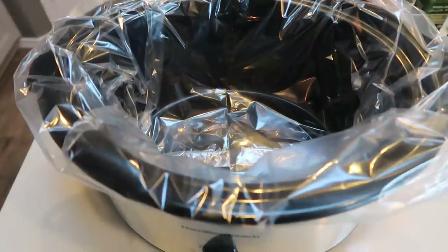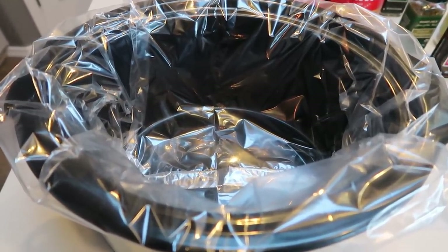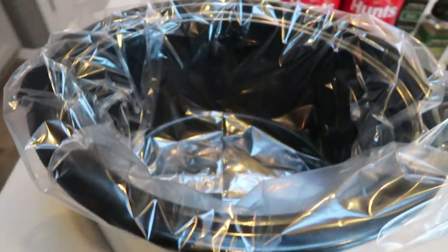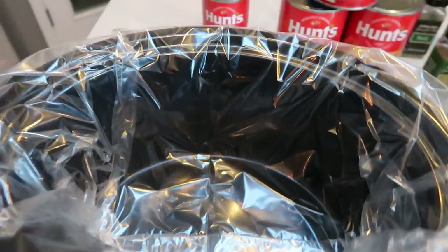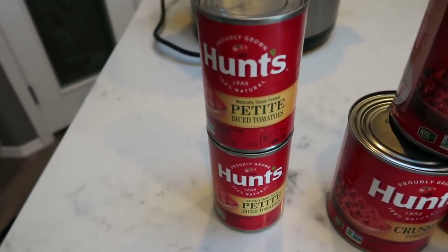Next I'm getting started on my Skinniest Dish crock pot marinara — my all-time favorite marinara. It is zero smart points no matter how much you have. It's so easy: you just pop everything into your crock pot and at the end of the day you have marinara. Let me show you what's in this recipe.